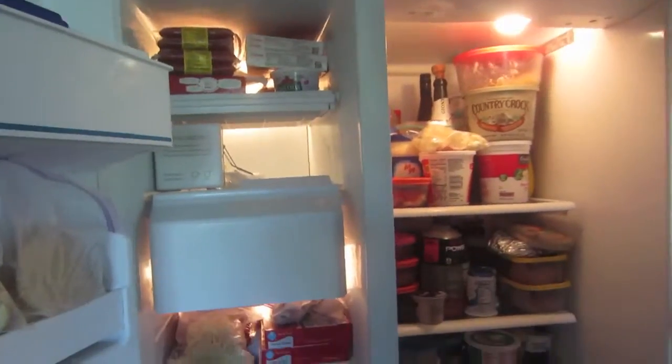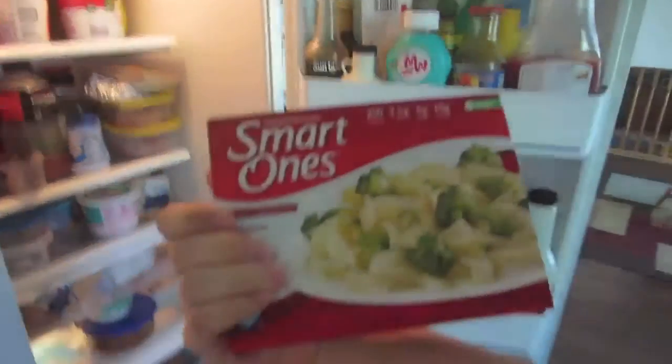Hot pockets. Fettuccine Alfredo's. Ooh, Smart Ones. Ooh, yes, that's what I want. This is what I want.